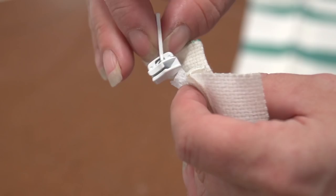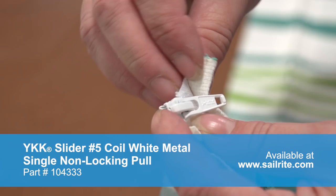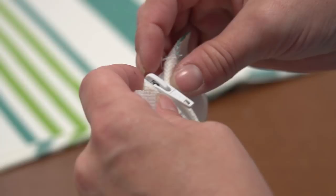A common mistake people make when making zippers is forgetting to put the slider in place. We've taken the teeth and pulled them apart so they come apart at the end, then we feed the fat end of the zipper slider onto the teeth so the two sides are even, then push it into position. This is a non-locking slider, meaning the slider can be opened or closed without having to pull on the slider puller.